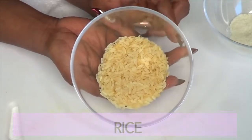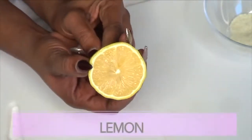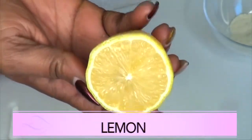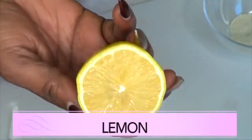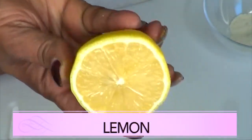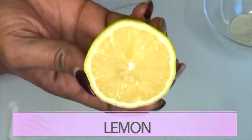Our second ingredient is lemon. Lemon is a wonderful ingredient to lighten and brighten the skin. What do I mean by lightening and brightening the skin? It means it's gonna get rid of the dead skin from your face. The skin naturally sheds, and the lemon is gonna further help to get rid of it, leaving new skin which is gonna be bright, clear, and radiant.